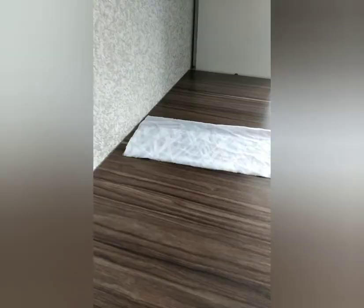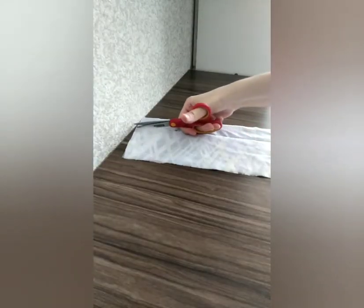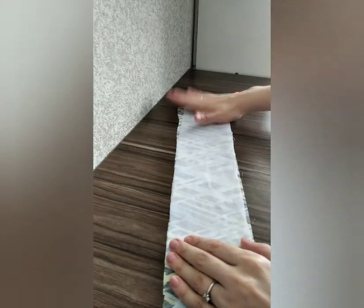Then I applied a stiffening fabric to the new belt with a hot iron. I did it to avoid the stretching of the colorful fabric.